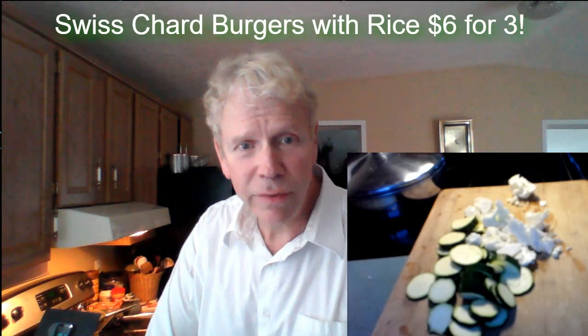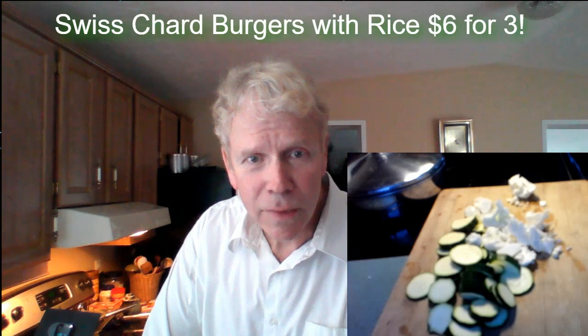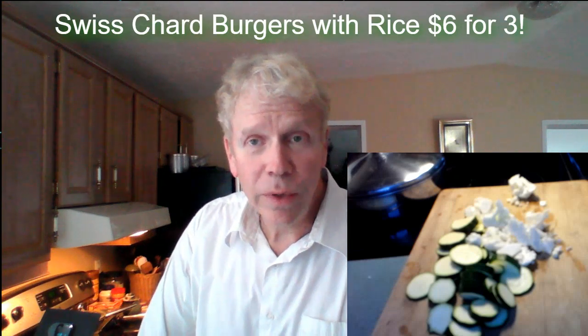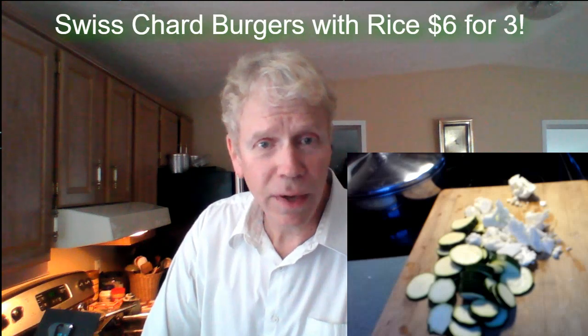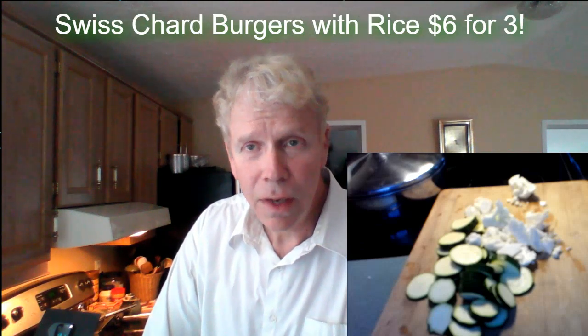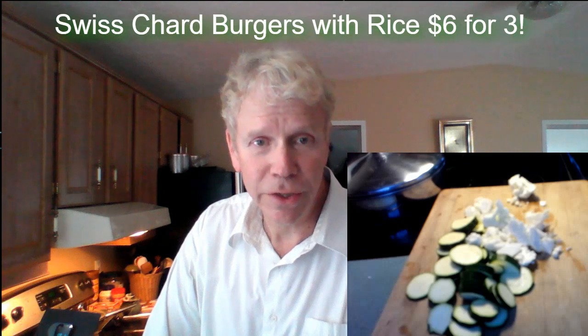David, I have four kids and I have to feed them all with very little money. What you do is feed them each a half a burger. It'll be fine. There'll be enough protein for them. You can make six meals out of this dinner.